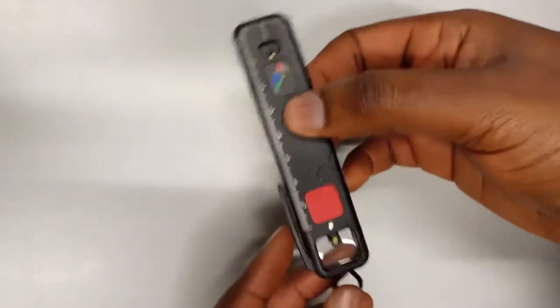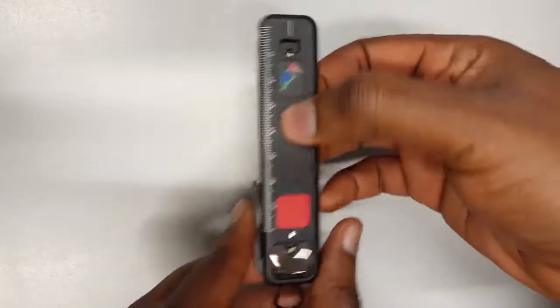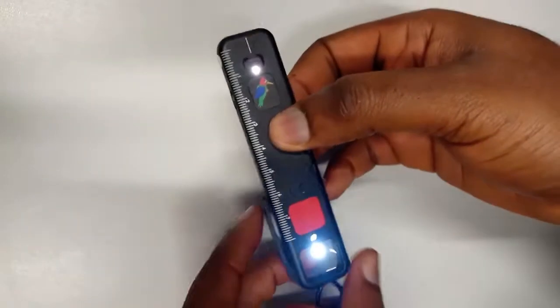This is the ArcLight. For the very first installment, when you turn the power switch on, both lights come on. So the first thing is to ensure that one light comes on at a time.